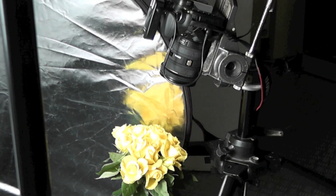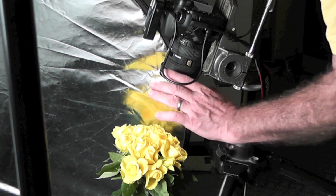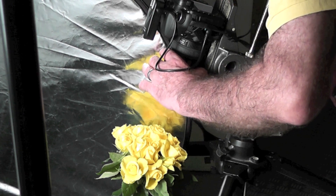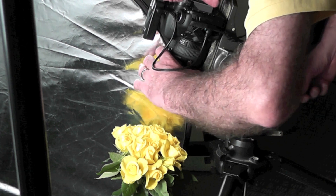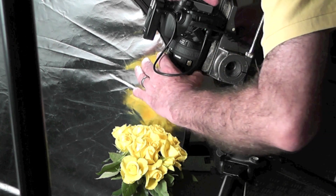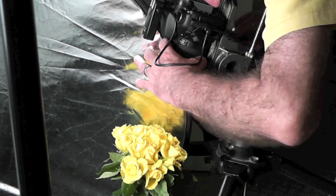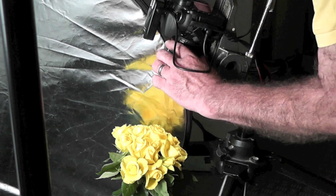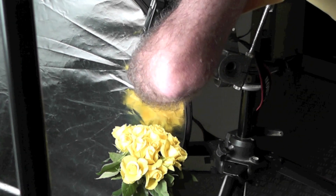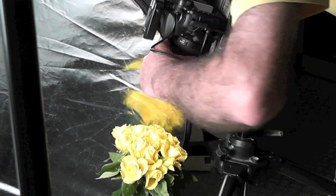Now the important thing is to have the star dead centre in the image. If I take my glasses off and press the button, we then focus. We zoom out totally — that's the focus — by using that. We start to expose and we zoom in that direction and then we zoom in the other direction.